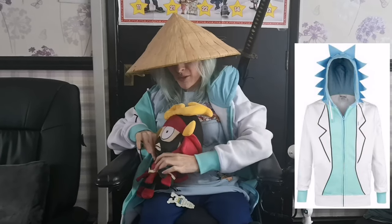And a Rick hoodie, but you can't really see it because that would ruin anything. This is from EMP, by the way — check them out if you're after this. And they did this hoodie as well, I think.